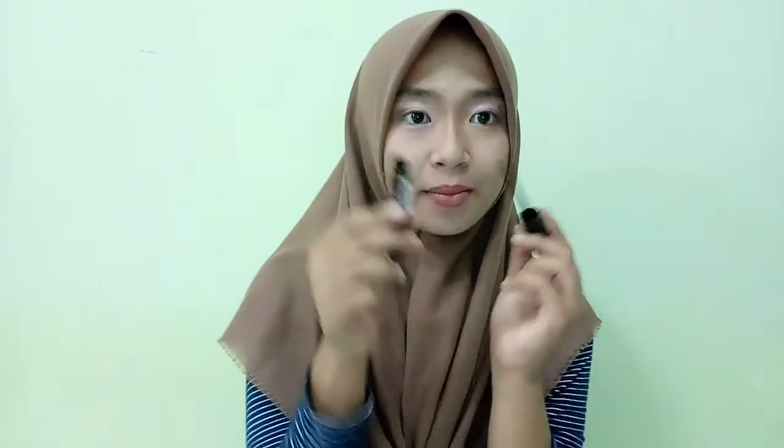And then for the inner part of your lips, I will use Tony Moly red colors — this is darker than the outer.